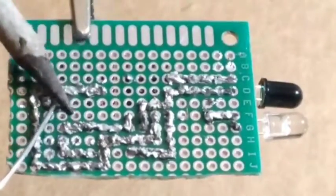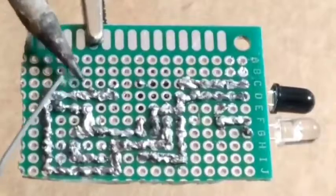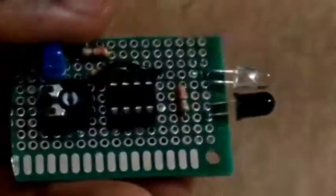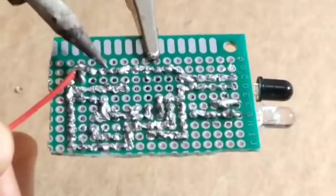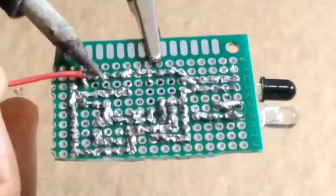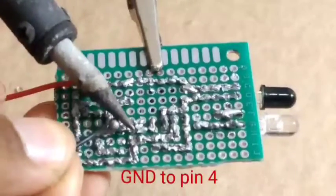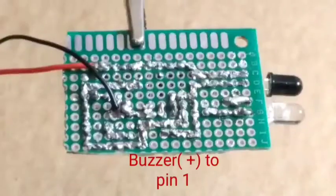The other two pins of the 10k ohm potentiometer are going to ground and to pin 8. Pin 8 is the VCC, so we connect it to VCC. Pin 4 is ground. One of the outer pins of the 10k ohm potentiometer goes to ground and the other to VCC. The negative of the IR transmitter must go to pin 4.